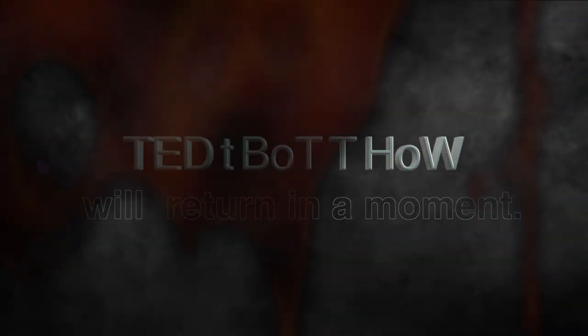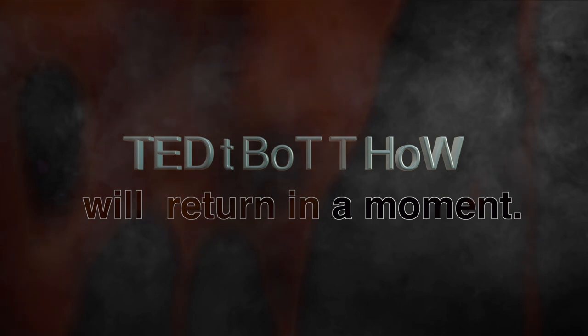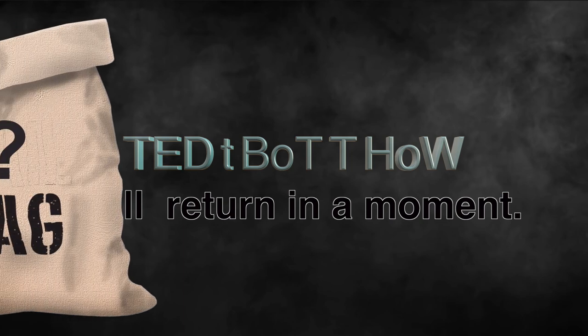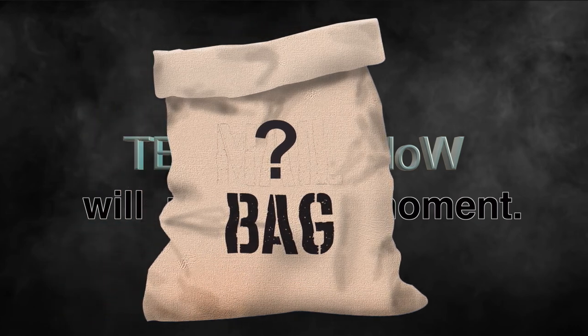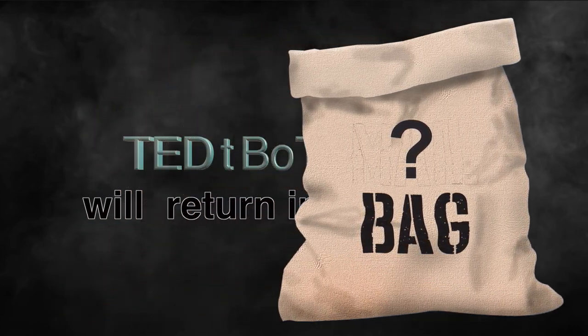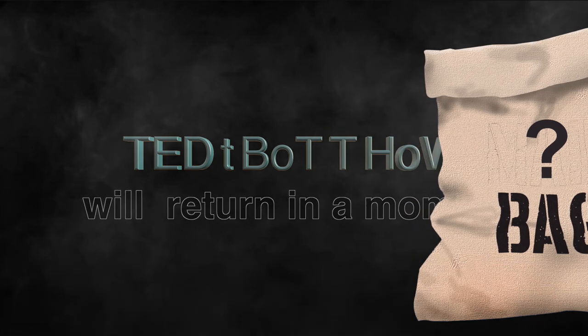We'll be back. When we return, the exciting conclusion of Tim and Erica's roofing and skylight installation process. Then, as always, we'll slice open the question bag. Erica and Tim will do their best to answer the tough questions from the ranks of our hugely impressive fanbase. So do return. And now this.